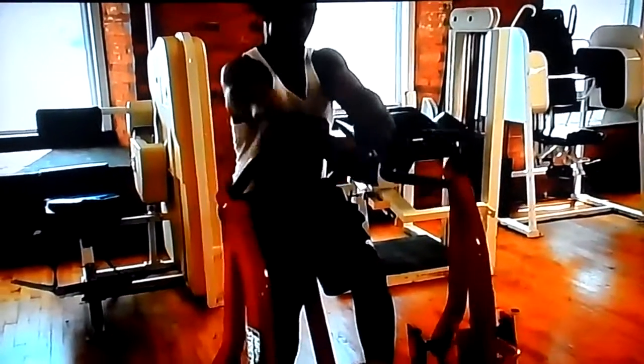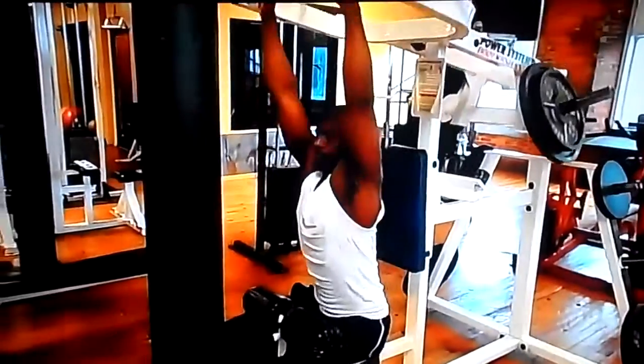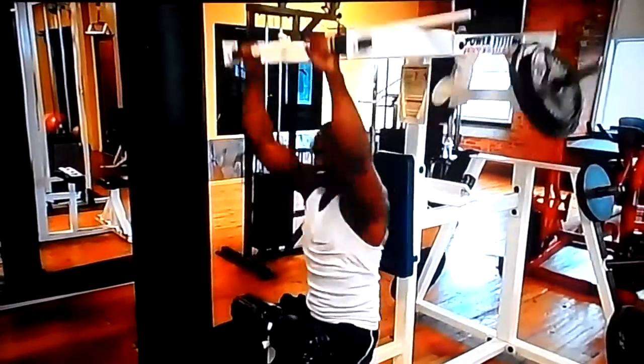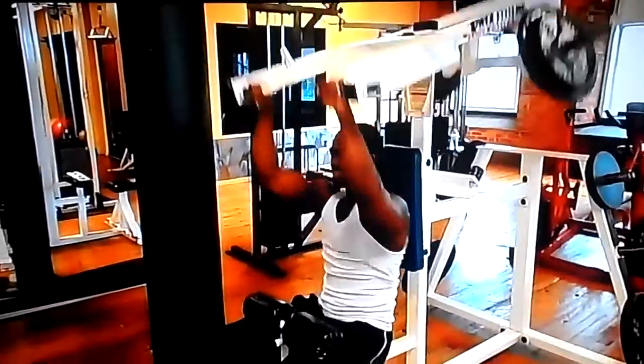Then we jumped into the hammer strength rows — four sets of 12, really working them lats today, pain faces all around. After that we jumped into a machine lat pulldown and supersetting it with the hammer strength back.